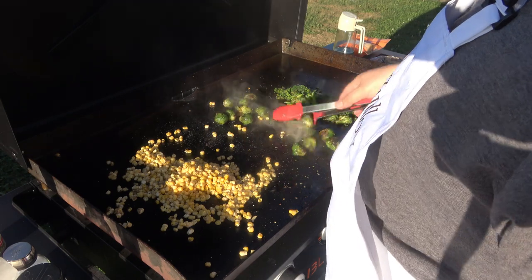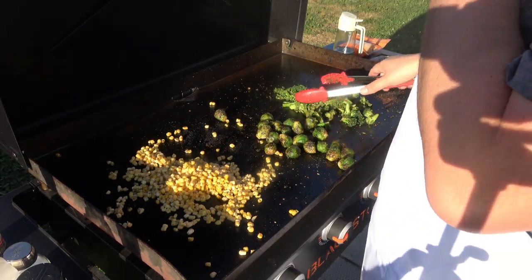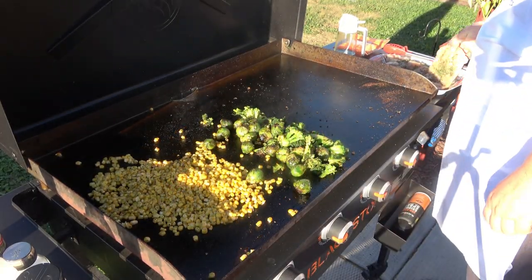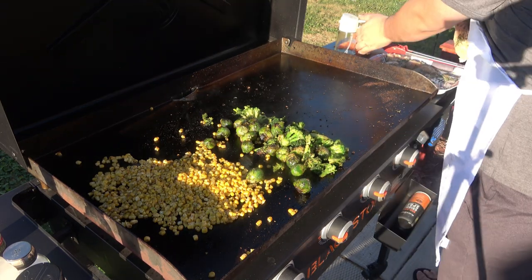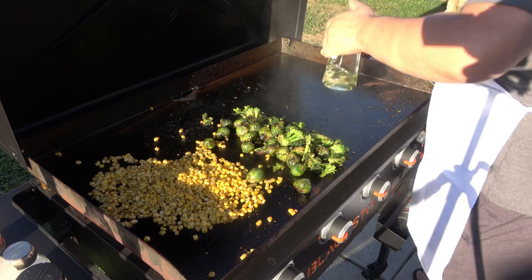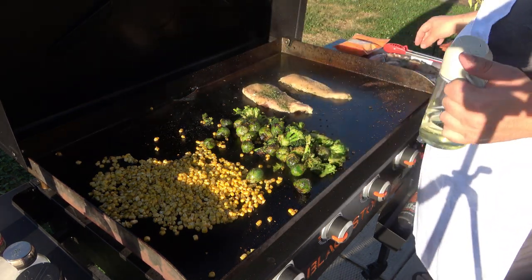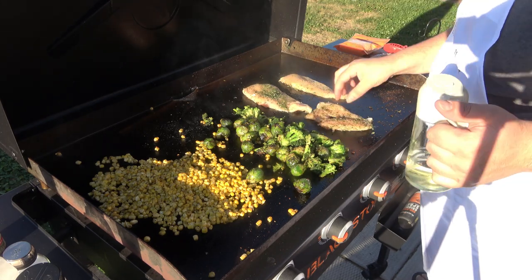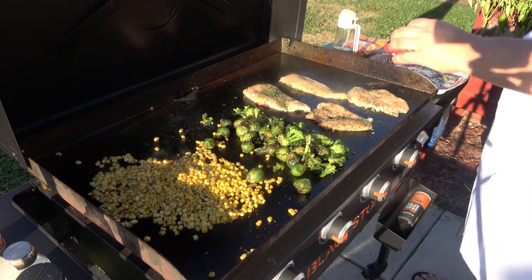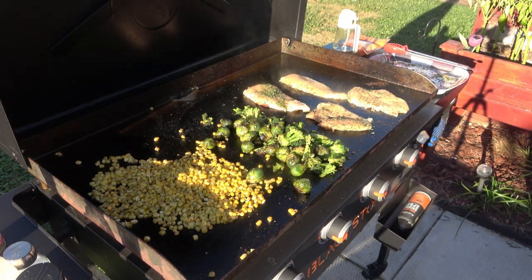Go ahead and toss that Brussels sprout and our broccoli. I'm gonna go ahead and add the chicken on, spray this with oil, and go ahead and pop these on, just like that. I'm gonna let those cook.